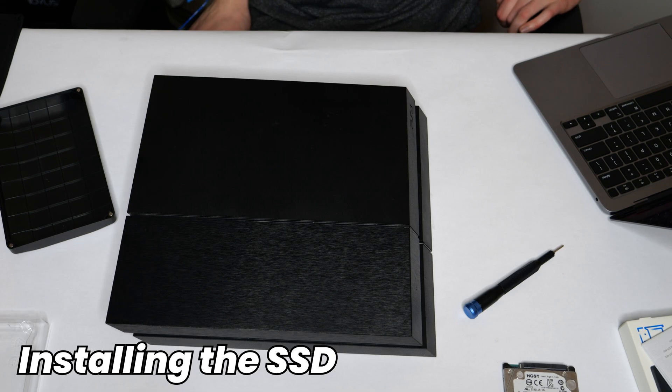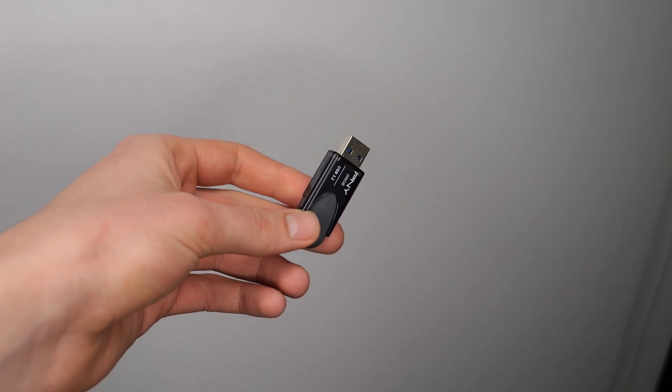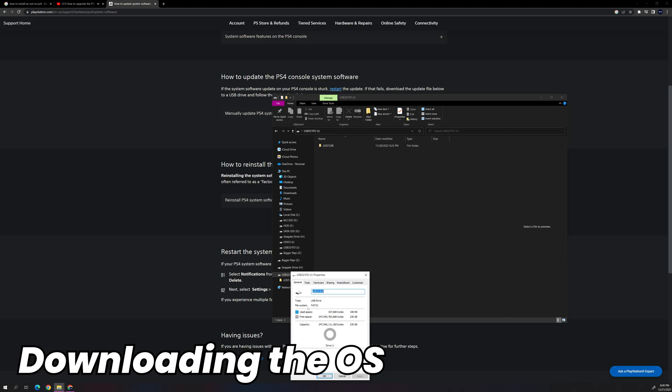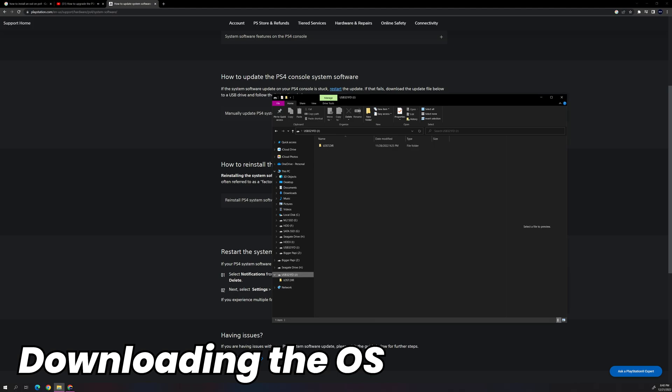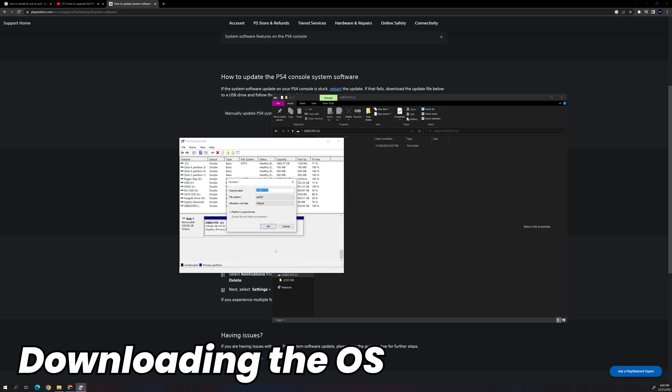You've now installed the SSD physically into the PlayStation 4 console. However, we have to now install the operating system onto that drive. To do so, grab a flash drive, make sure it is empty with no files on it, and make sure it is larger than 16 gigabytes. On our computer, we are going to install the PlayStation 4 software, but first we need to make sure our flash drive is formatted correctly. If you are on a Windows computer, right-click onto your flash drive, go to Properties, and make sure it says FAT32 where it lists the file system. If it is not formatted correctly, go to Disk Management, right-click on the drive, click Format, and select FAT32.